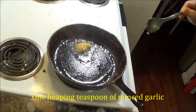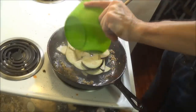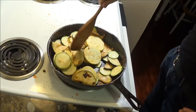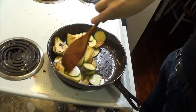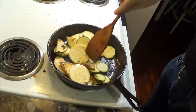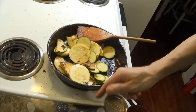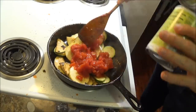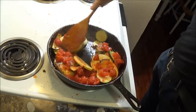Every single time we make ratatouille, and on all of those other ratatouille YouTube videos, we have leftover vegetable pieces. This is great, because now we get to use these pieces to make another ratatouille. However, this dish is a lot closer to the traditional Provencal ratatouille that's been around since long before the movie came out. All we need to do is sear the extra vegetable pieces using the same cast iron skillet we used to prepare the tomato sauce.